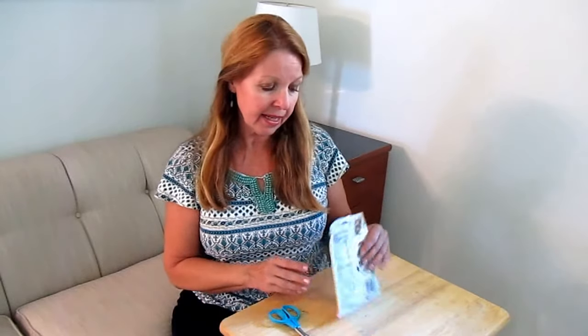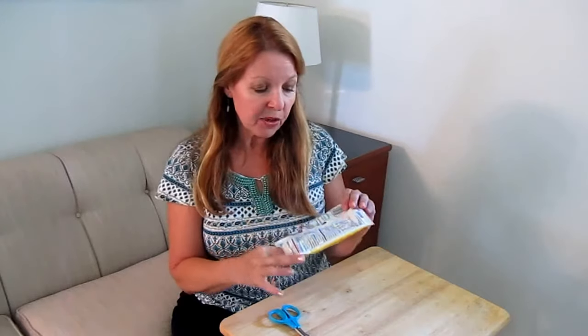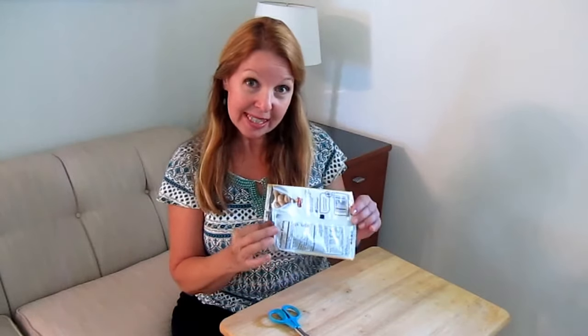Hi, it's AlaskaGranny. When you buy snacks in little packages like chips or cookies, did you ever notice inside there is a silver layer or lining that's like mylar? These can be very handy in an emergency situation.